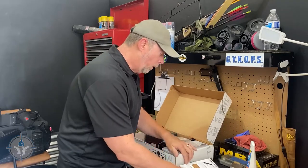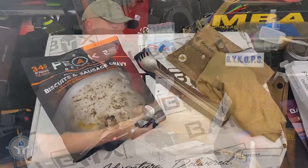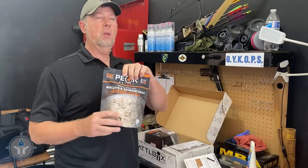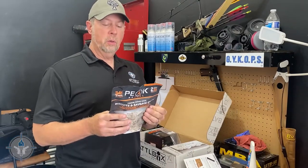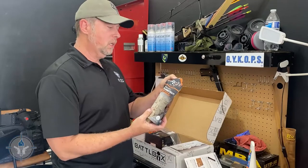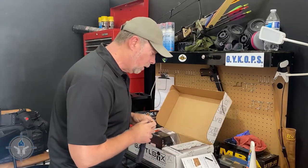They've got to give you something to eat, so we have Peak Refuel Biscuits and Gravy Freeze Dried — two servings, so it can feed you and a buddy, or you for breakfast and you for lunch. This is one of those boil-and-eat things: open it, boil the water, put it in there, eat it with your spoon. Biscuits and Gravy from Peak Refuel — pretty cool.